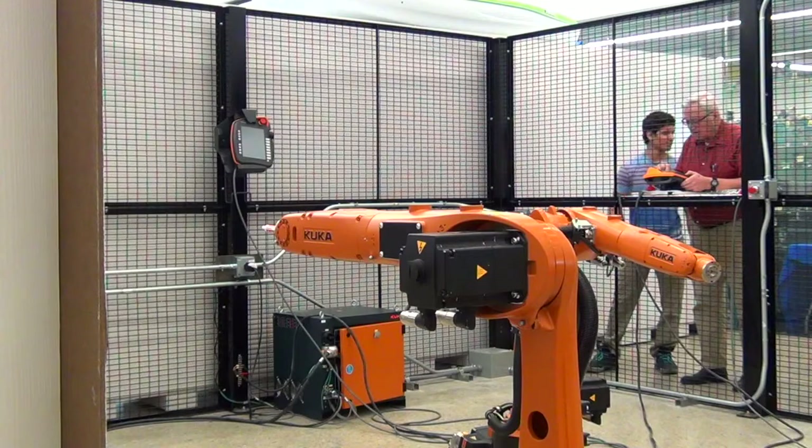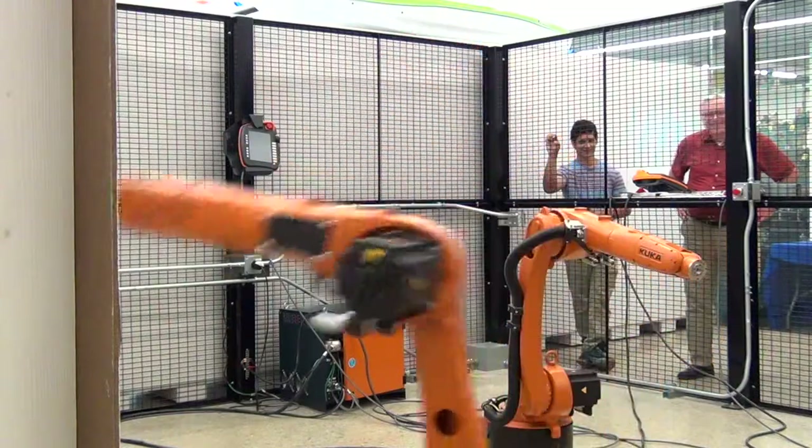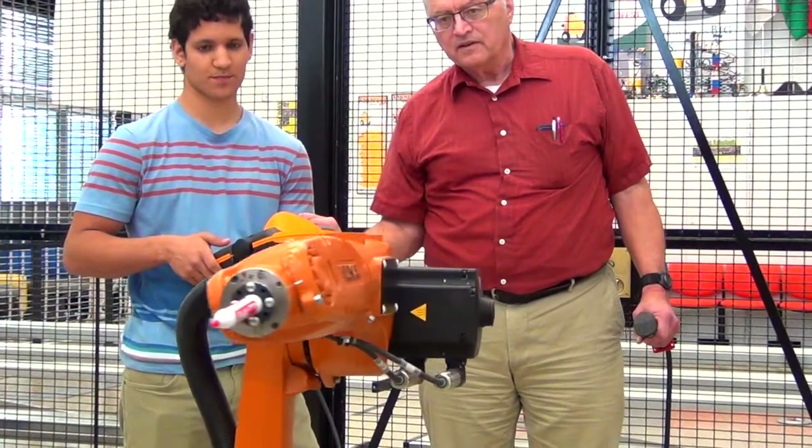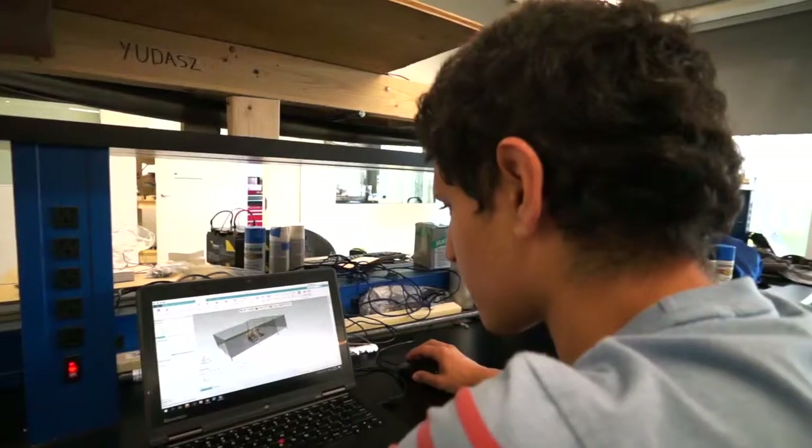We have our robotics engineering application laboratory that has a pair of industrial robotic arms from KUKA that were donated. These are actual industrial robots that our students can use, program, and get familiar with the use of industrial equipment.